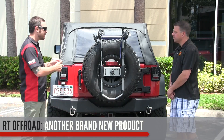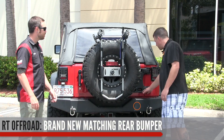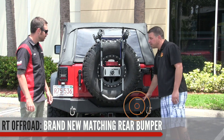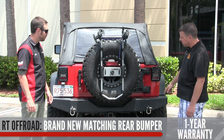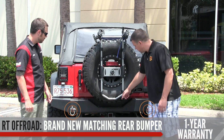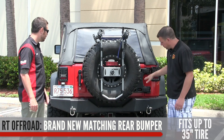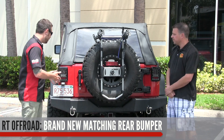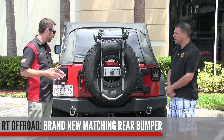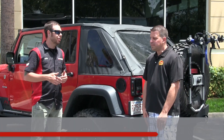The RT Off-Road rear bumper matches the front bumper we spoke about earlier. It also carries a one-year warranty. It comes with D-ring shackle mounts, a two-inch receiver hitch, and the cutout on the bottom can accommodate up to 35-inch tires. So your recovery mounts are covered, and if you want to tow a small camping trailer, you can hook that up too.